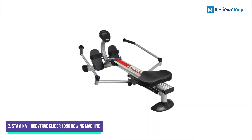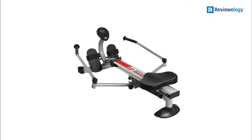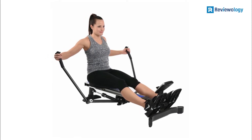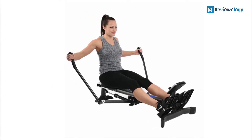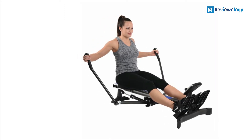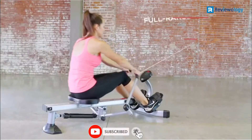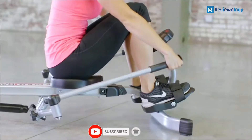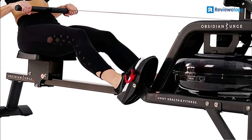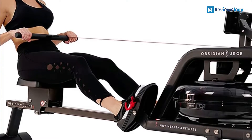Number 2: the Stamina BodyTrack Glider 1050 Rowing Machine. It is an affordable piece of equipment with a compact and portable design that easily fits any area. It features rowing arms with a full range of motion, allowing a natural rowing movement and simulating the feeling of rowing on water. The machine has a steel frame and an aluminum center beam. It has an LCD monitor that tracks workout duration, stroke count, calories burned, and total strokes accumulated.